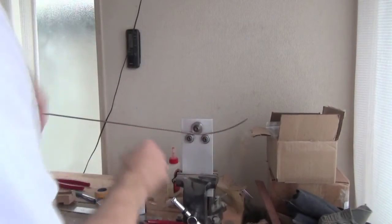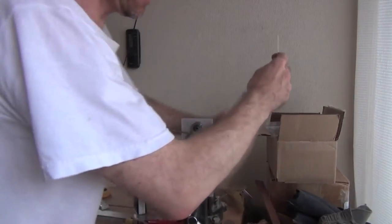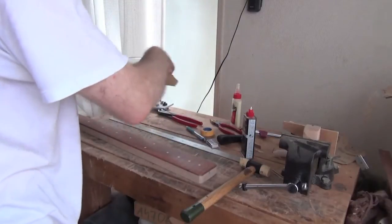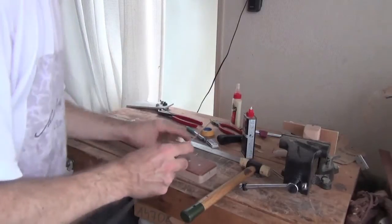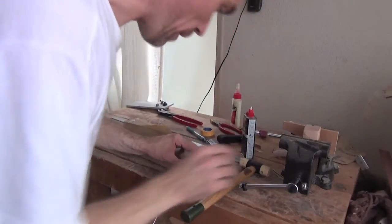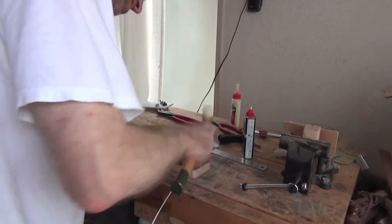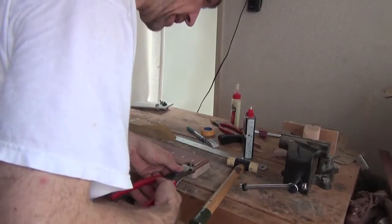In order to radius fret wire, we run it through this little machine here, and that puts a nice consistent radius on which we can use. So let's go through the fretting procedure. I've got my pre-radiused wire, I put the tiniest bit of Titebond on the underside of it, then hammer it in — I place it carefully into its slot, hammer it in, and cut it off.